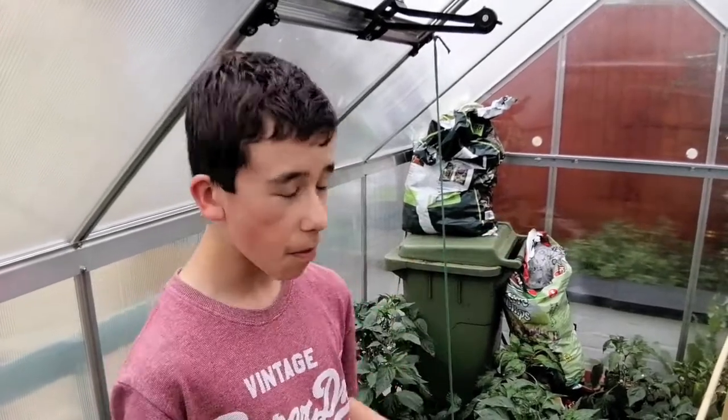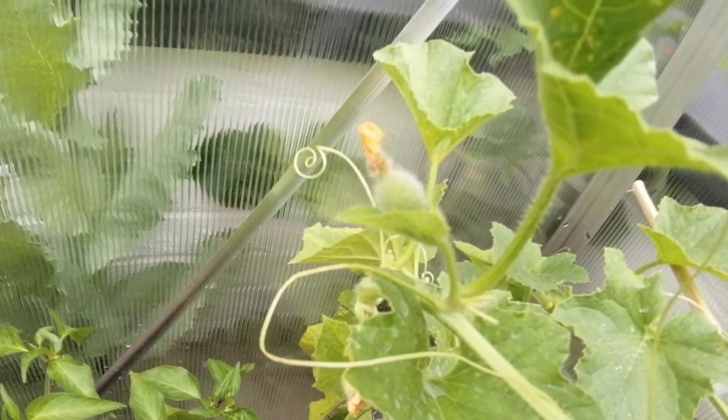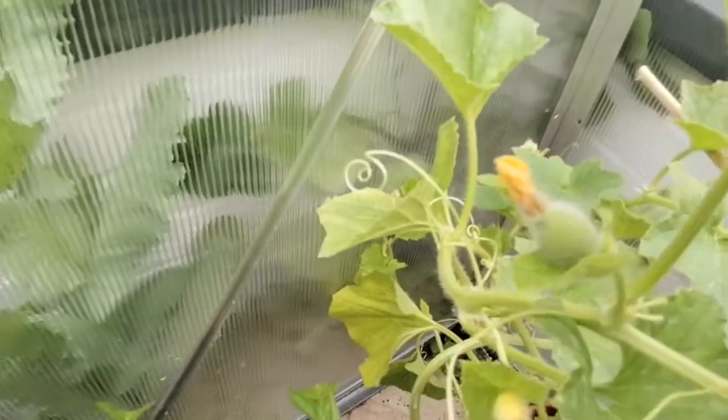From our understanding, melons don't grow as well in the UK and don't reach full maturity as easily, so we're not too sure whether there'll be enough time in the growing season. There's quite a lot of maintenance with melons — you have to clip them up quite often because they get quite big. We've done a bit more clipping up, and here's a close-up of the melon, but we're not sure there's enough time left for it to reach full maturity.